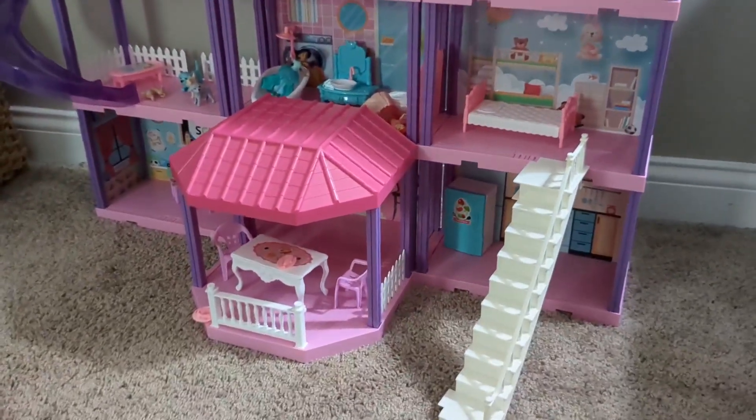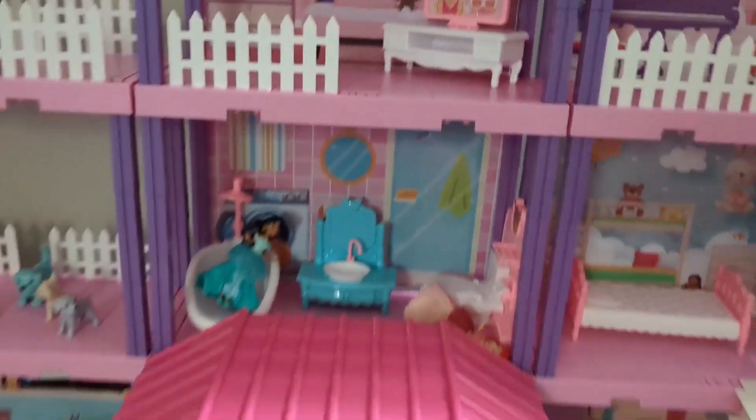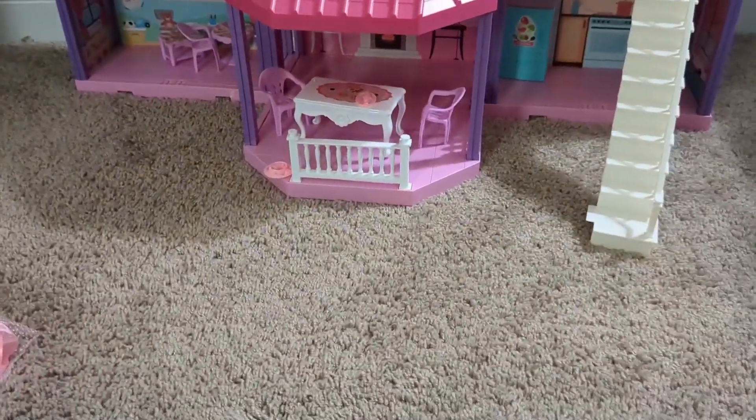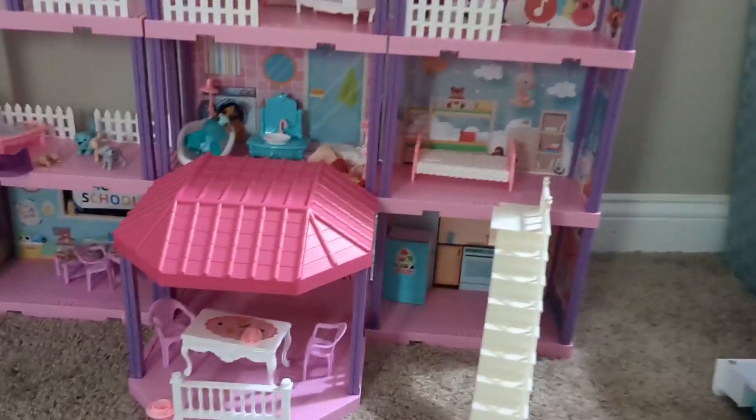but once it's all put together it holds pretty well. All the little pieces just enhance the whole dollhouse, so we definitely think it was worth the money. After putting it all together and having it set up, it's just such a full, complete playset.